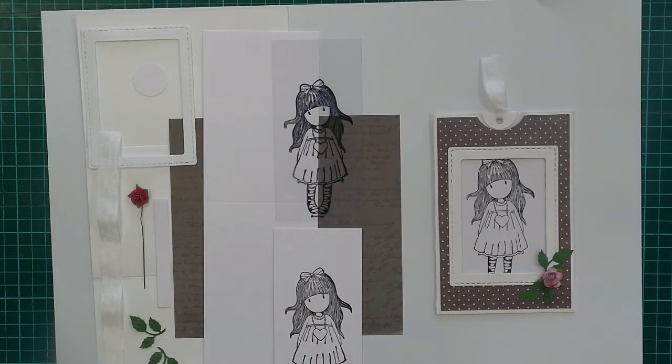Hi everybody, it's Paula from Craftables again today. We're going to show you how to make a magic slider card. This is an idea I got off the internet so I can't claim any fame to this one, but I just thought it was a really neat card and I wanted to have a go at it with the coffee group ladies and they all seem to love it.